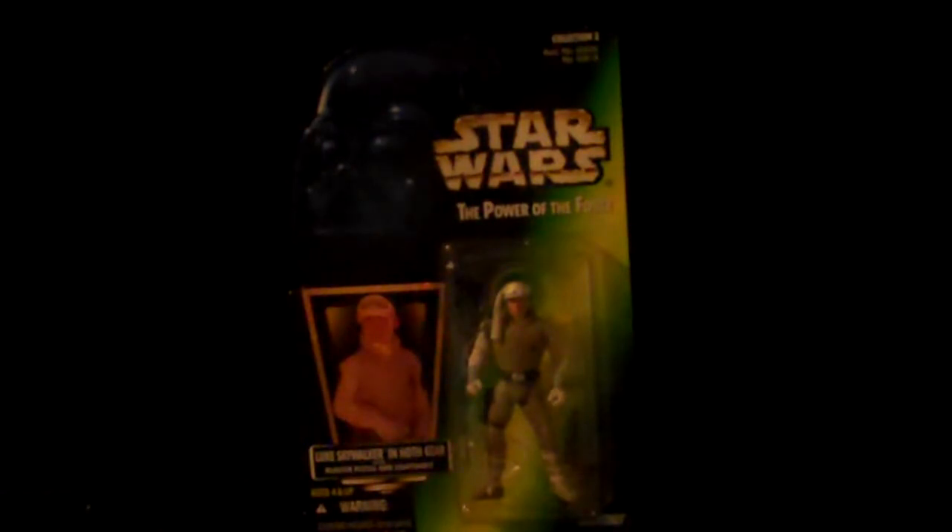Hello and welcome to another edition of King Joe's Toy Log. In this episode, I'm going to show you what I have of Star Wars Power of the Force green card figures.